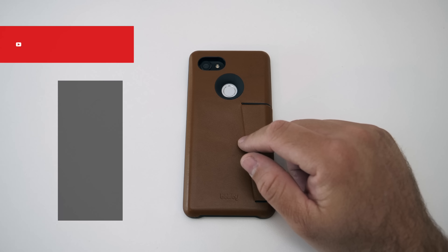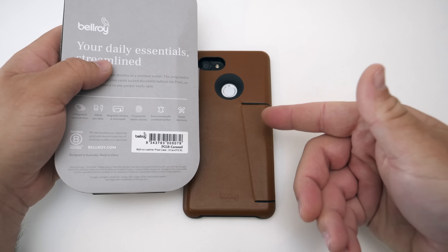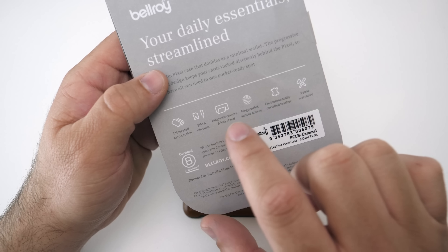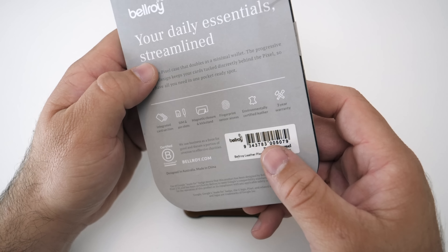As you can see here, it's got the made-for-Google logo. It's on my phone already. It's a three-card case — a wallet case that holds up to three cards. It's got SIM and pin slots, magnetic closure and kickstand, fingerprint sensor access, environmentally certified leather, and it has a three-year warranty.